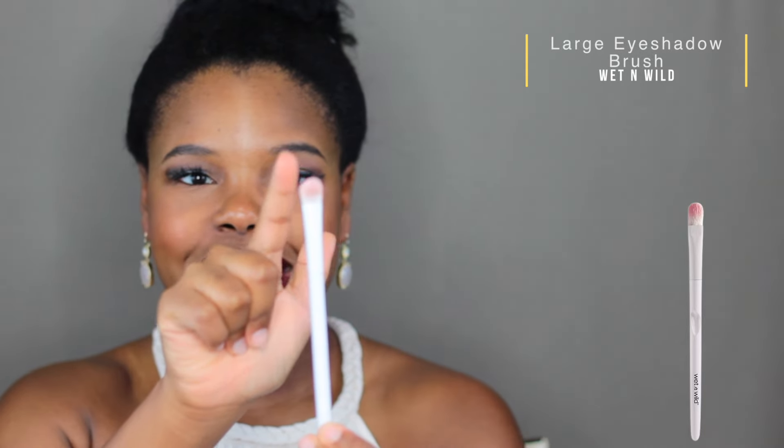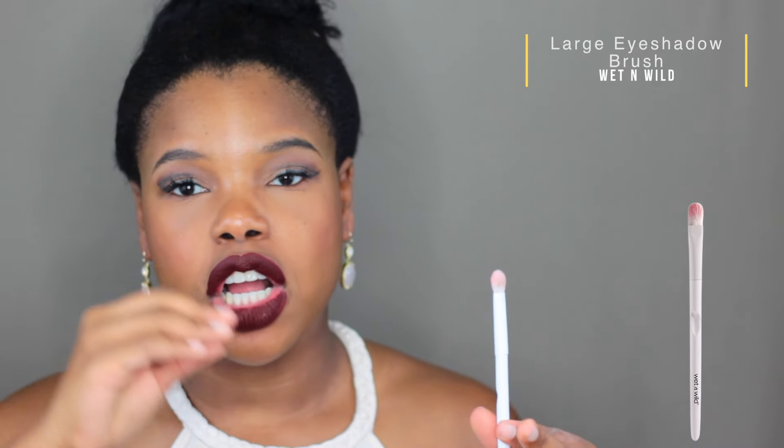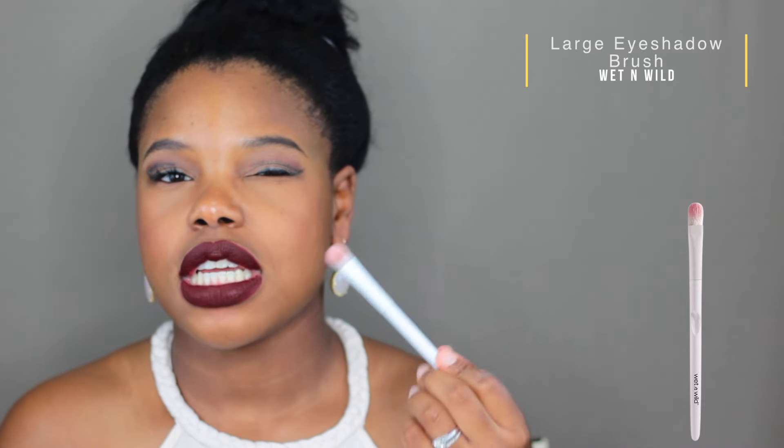Next I've got this large shadow brush from Wet n Wild — also quite affordable, maybe two or three bucks. I just love how cute it is — all white with a pink top. What I found is that it places a light amount, so it's not like a compact large shadow brush. It's great for getting that base: once you've applied your primer and want to add your base color, you can really get in there. But it's not going to give you a super intense payoff — sometimes you just want a softer, diffused base, and that's what this is great for.